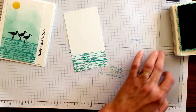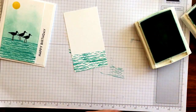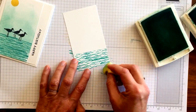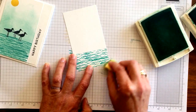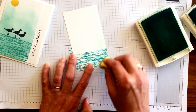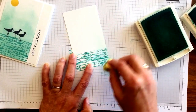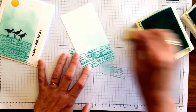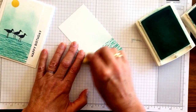Then I'm going to sponge in a lighter color — I have Pool Party and I have my sponge. When you sponge, you want to start off the page. It just gives you a much smoother look than starting on the page. And I'm also pulling up some of the Bermuda Bay here as I go along, and of course I can add as much ink or as little as I'd like.